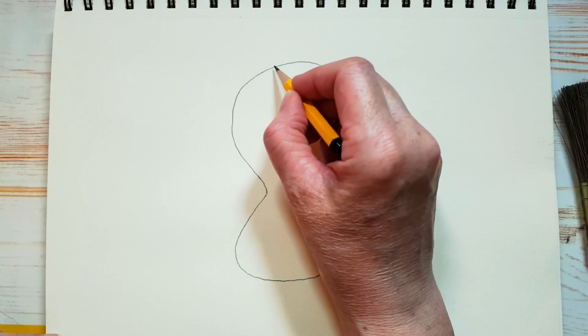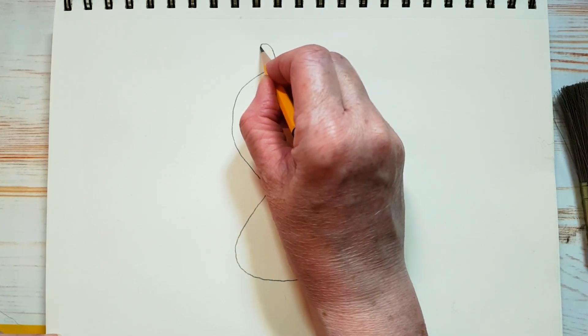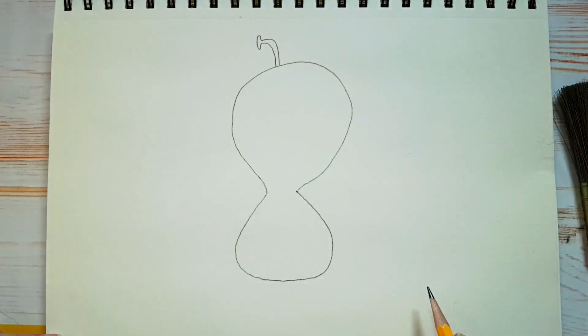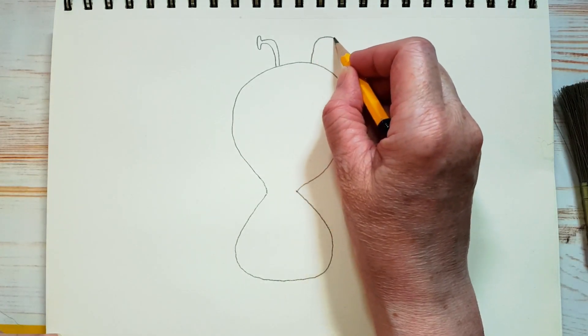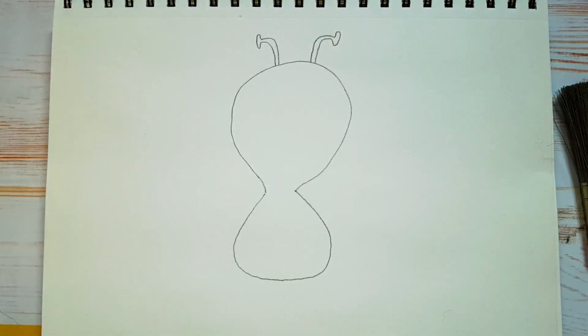He's got some antennas on the top of his head. Watch — a little curvy line like this. There's one, and we'll put another one on this side. There we go.